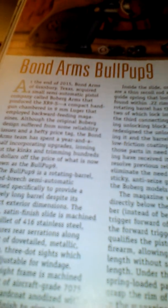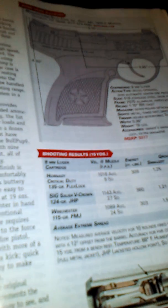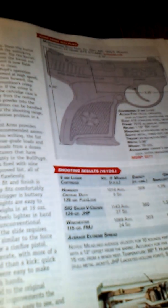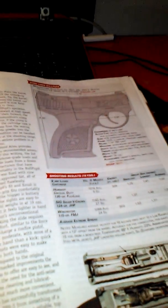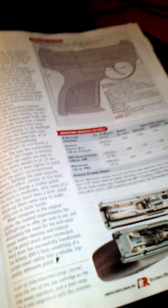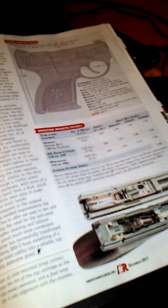There's the Bond Arms Bullpup 9 — a very small pistol that shoots 9mm Luger ammo. I think it's got a 7-round detachable magazine. I just wanted to show you a few of these. I hope you might think about using one of these guns and or ammo. Thank you.